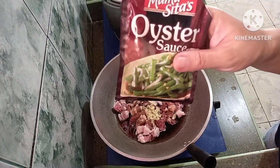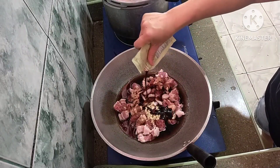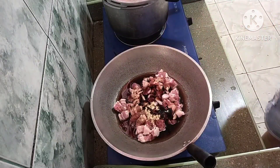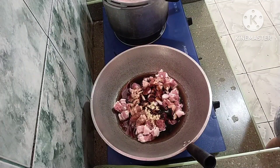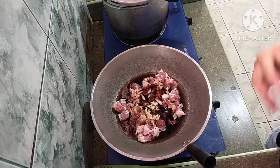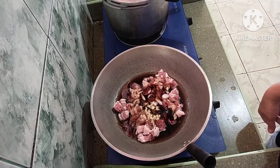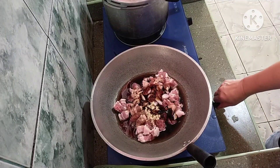Ito na yung oyster sauce — lagyan natin ng mga one third cup. One third cup. So pakukulaan lang natin siya hanggang magmantika siya — kasi ilalasan na dun sa pork. Then tsaka natin lalagay yung sitaw.